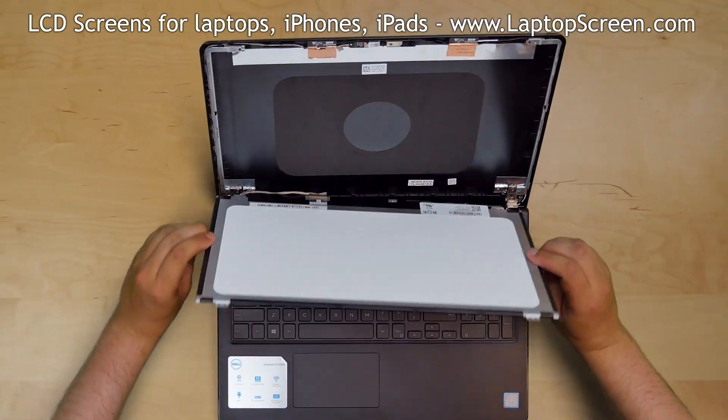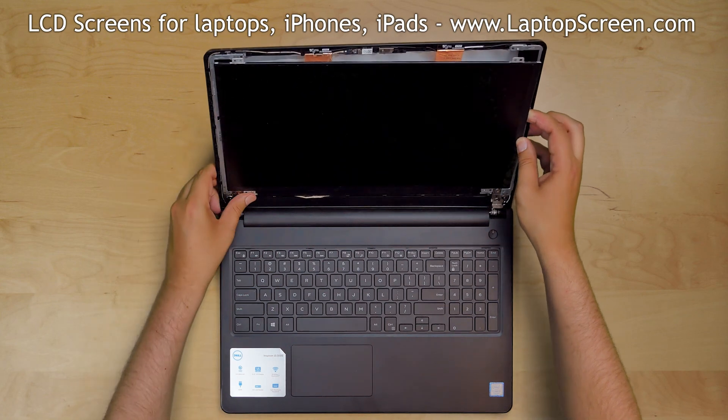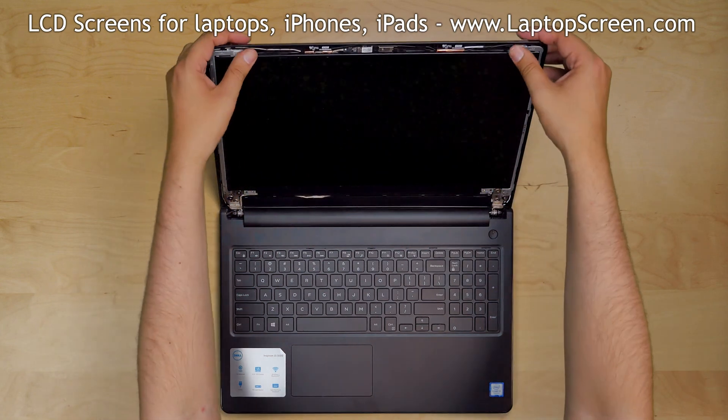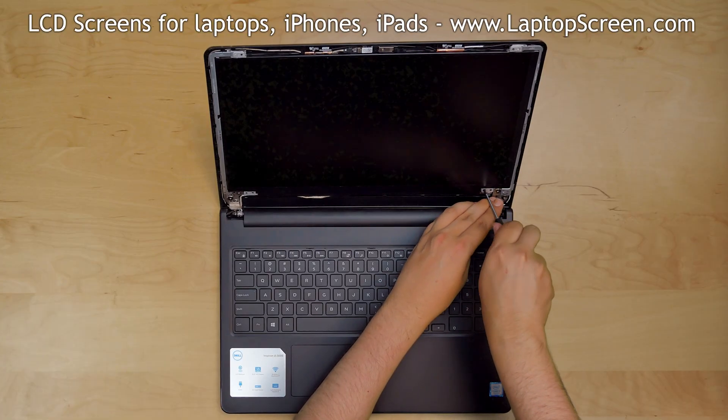Make sure that the video cable stays in the correct position and lift the screen up, aligning it with its mounting holes. Replace the four Phillips screws, one in each corner.